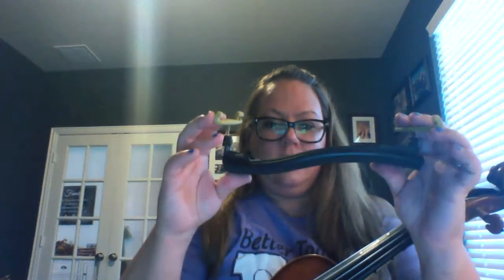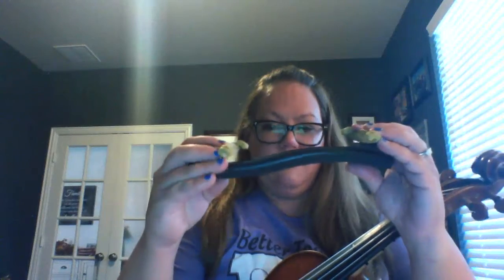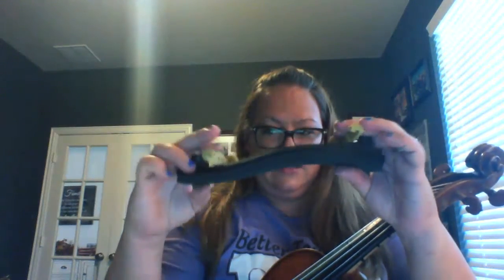So when you take your instrument out of the case, I'm going to put my instrument in rest position. When you have your shoulder rest out of the case, it might look like this, and the legs might be folded down. If that's the case, then you just pop them out so that they're standing up.